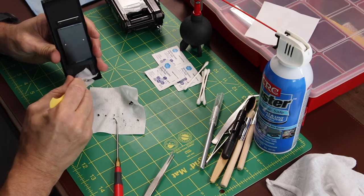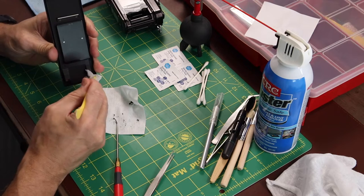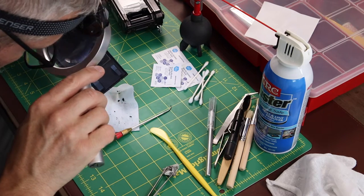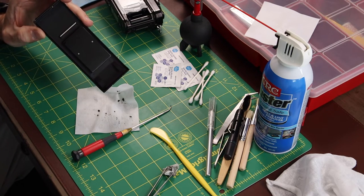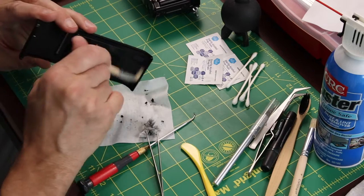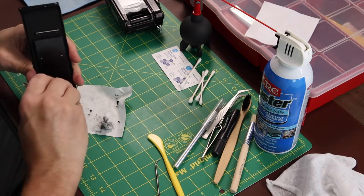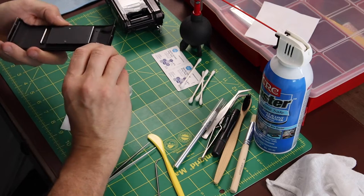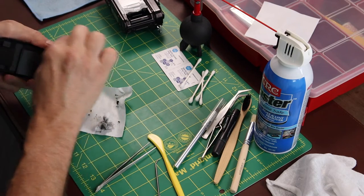These plastic tools are super important for applying pressure in areas without scratching up the surfaces. The little pickers and dental tools are really handy for getting in there and picking out the old seal without scratching the door. I also recommend using a loupe or some type of magnification to really see that you've gotten all that material out of there.